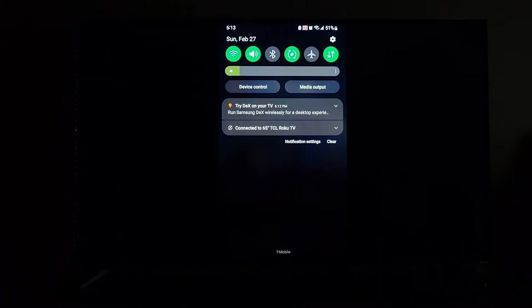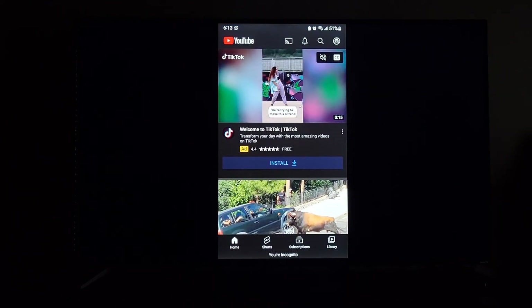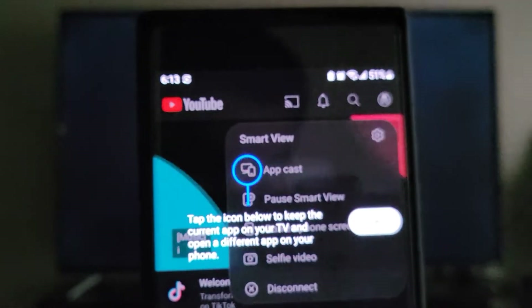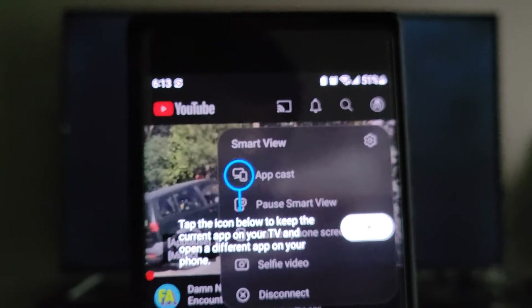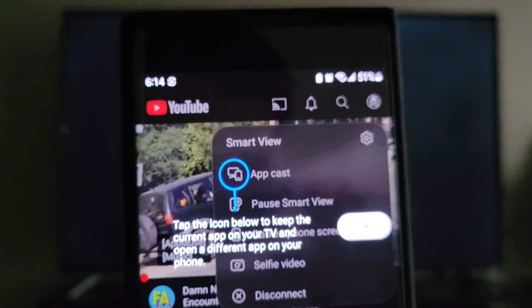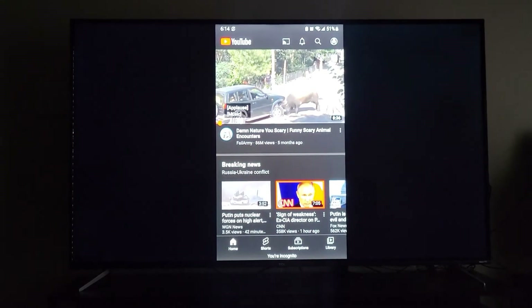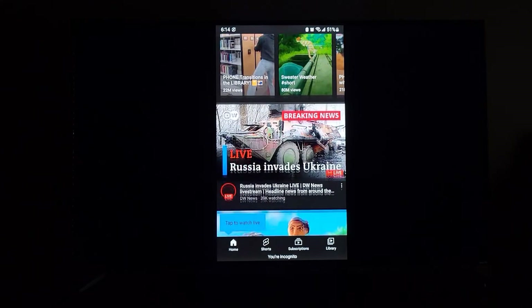Going to YouTube — it says 'Tap the icon below to keep the current app on your TV and open a different app on your phone so you can multitask.' It's almost like having a monitor and doing other things on your phone while something shows on the monitor. I'll hit OK and now everything I'm doing on my phone you can see on the screen.